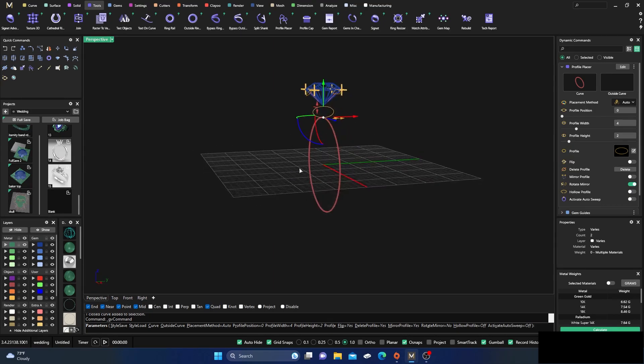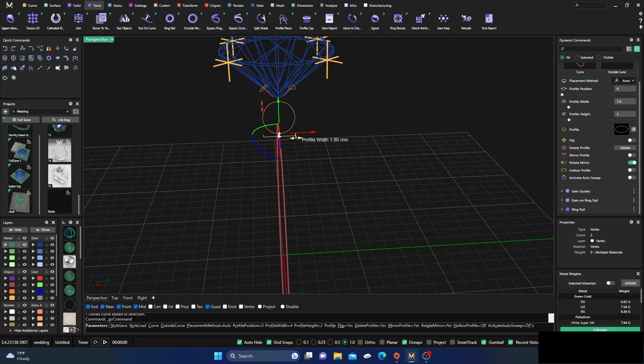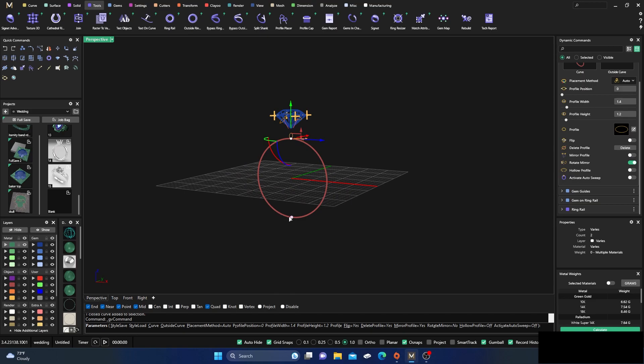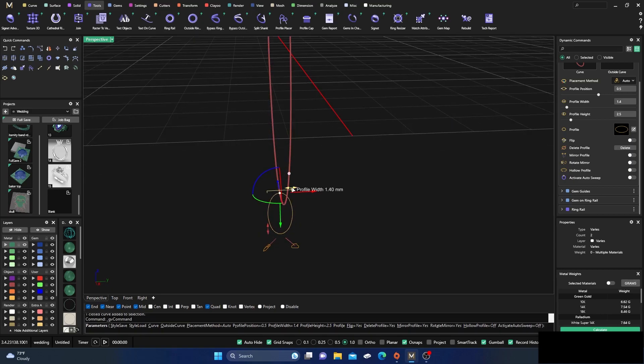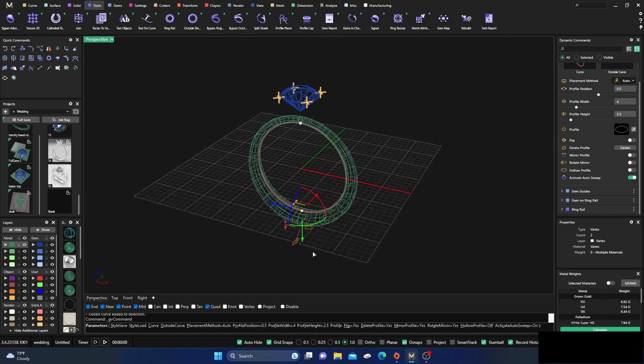I'm going to keep it simple — just real basic to show you a little bit. Take this down to maybe 1.2... actually, let's make it a little bigger at 1.4. Then go down to the bottom, hold Shift, and snap it there. Make this one my usual 2.5, drag it out to around four, and go ahead and activate Auto Sweep. That's what we want — boom.